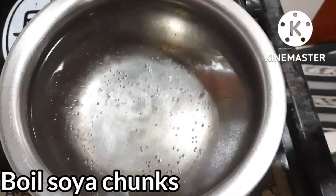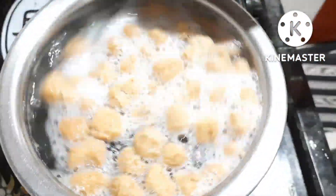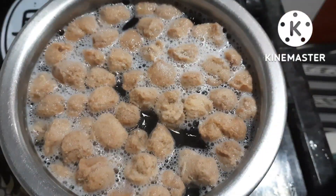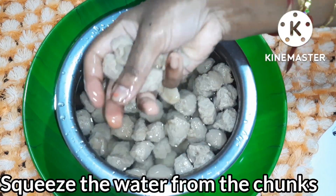We will boil the soya in 2 cups of water. If you have excess water, you can use a plate to drain it.